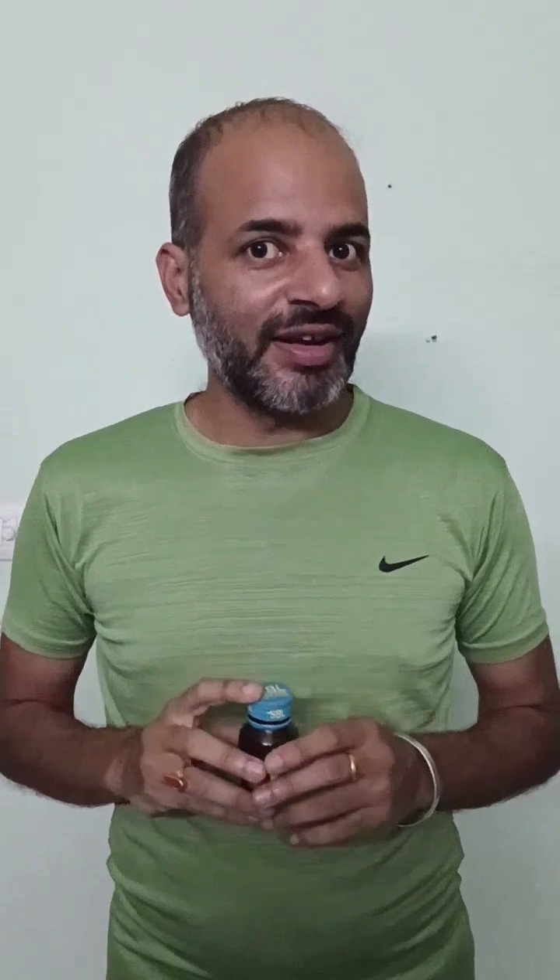Do you feel eating few tablets will cure your tinnitus? Then this video will not help you. It's a chronic disease which is a result of consistent weakness in your ear organs, so it will take time to cure.